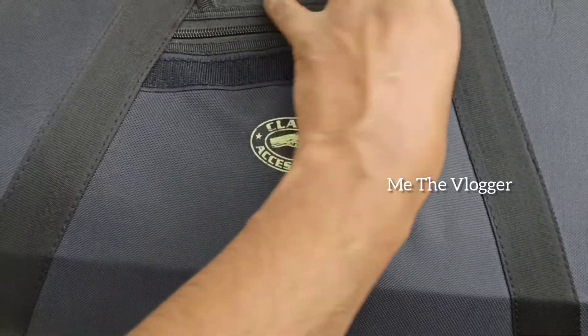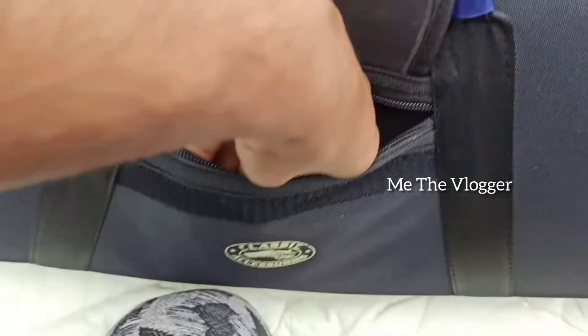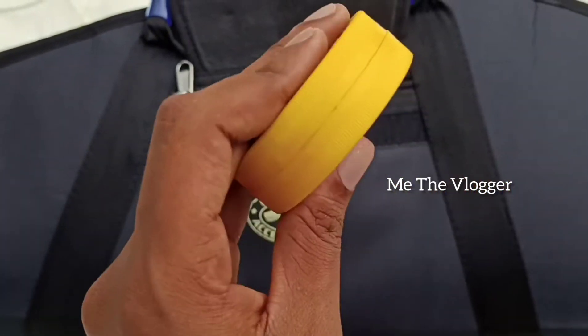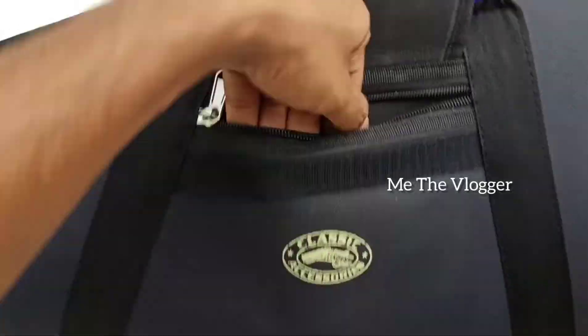Here we have a small pocket, so we can place the pellets over there. I've got the Master Short Flathead pellets — five thousand pieces — and I have stored those over there.